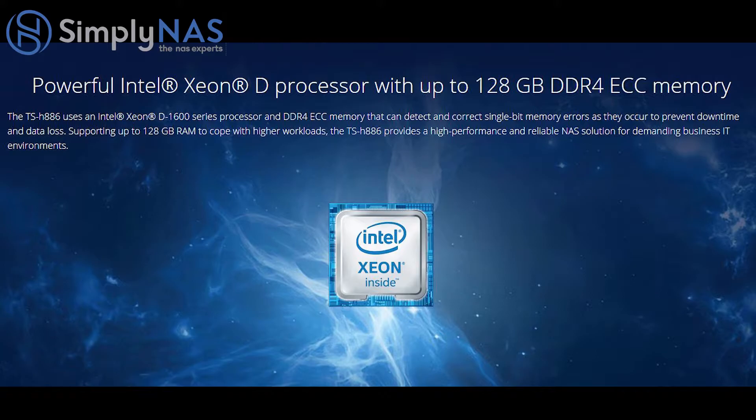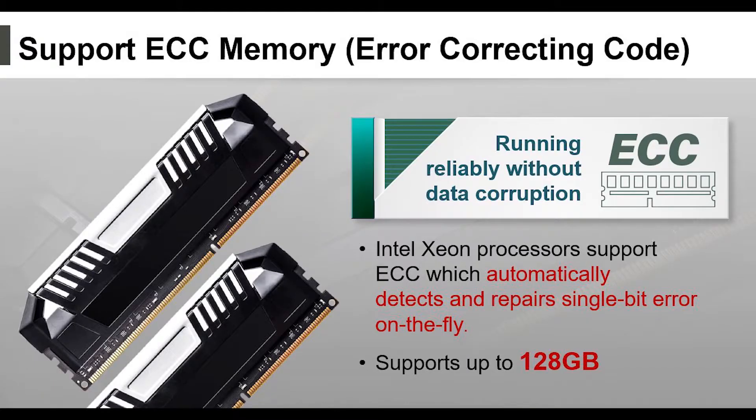Powerful Intel Xeon D processor with up to 128GB DDR4 ECC memory. The TS-H886 uses an Intel Xeon D-1600 series processor and DDR4 ECC memory that can detect and correct single-bit errors as they occur to prevent downtime and data loss. Supporting up to 128GB of RAM to cope with higher workloads, it provides a high-performance and reliable NAS solution for demanding business IT environments.